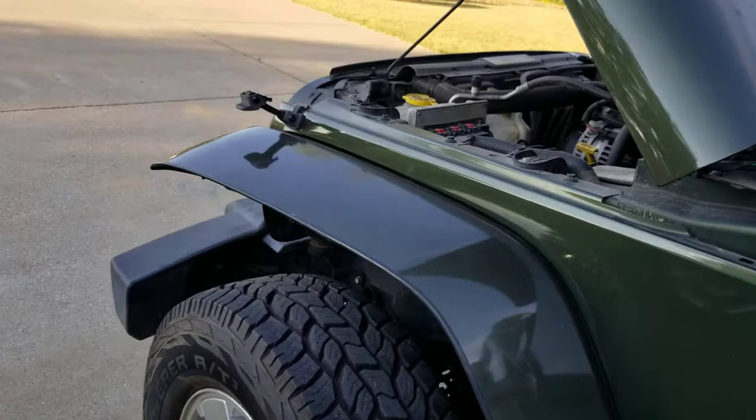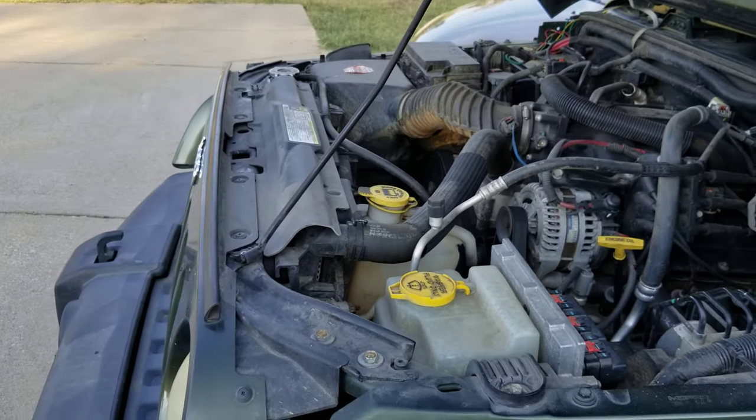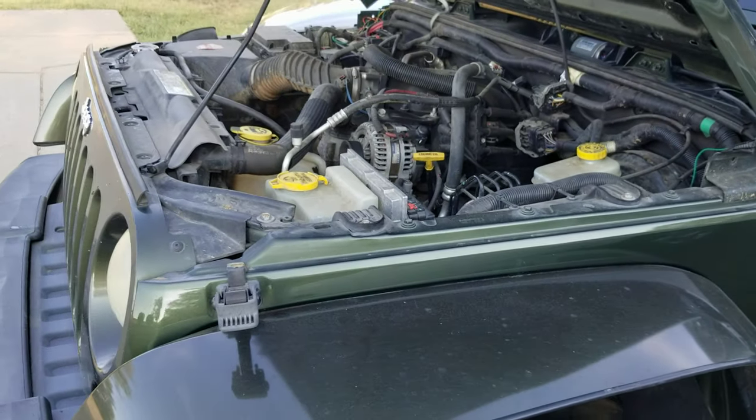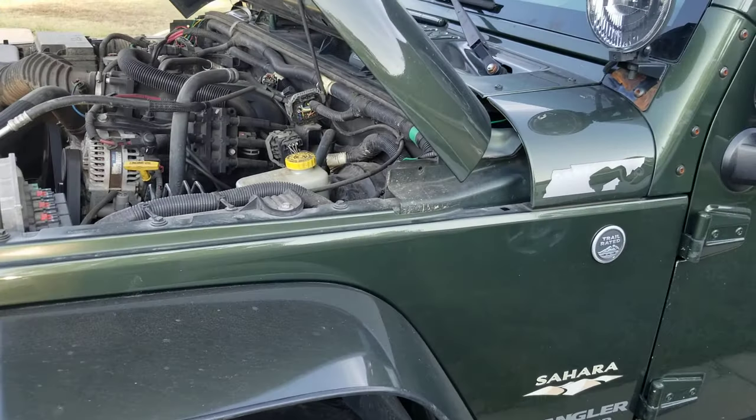About a year ago I replaced the water pump on it and never really had an issue. Occasionally on a hundred-degree day it might get a little warm sitting in traffic — to be expected because of the hot concrete and other cars with their exhaust and heat coming off their vehicles.